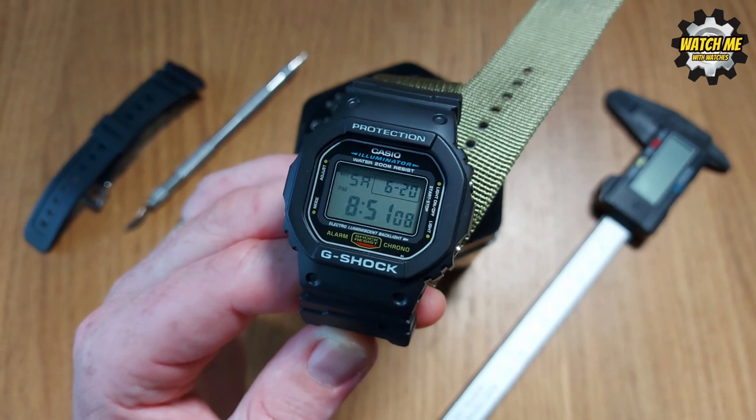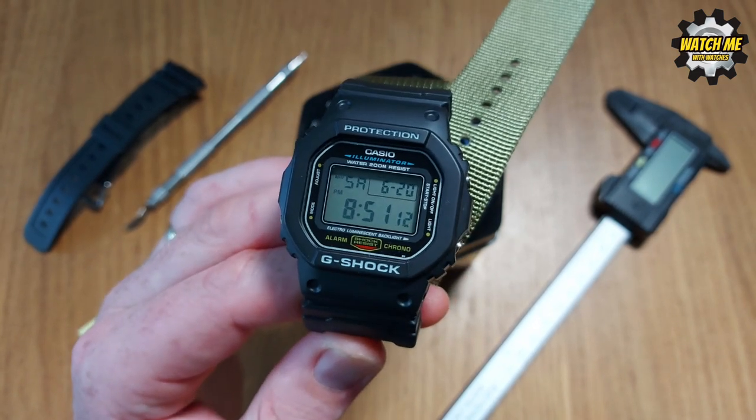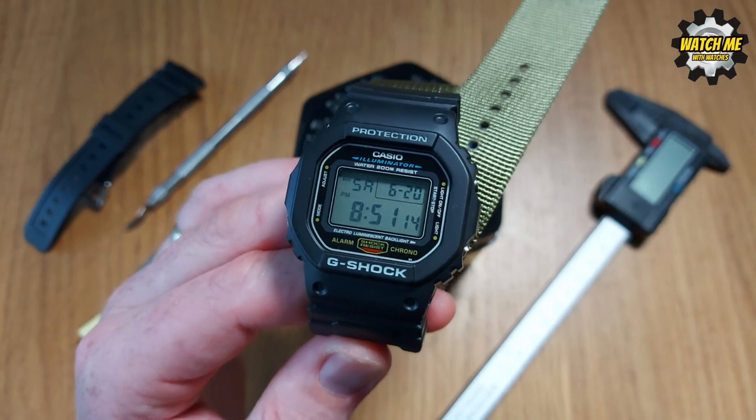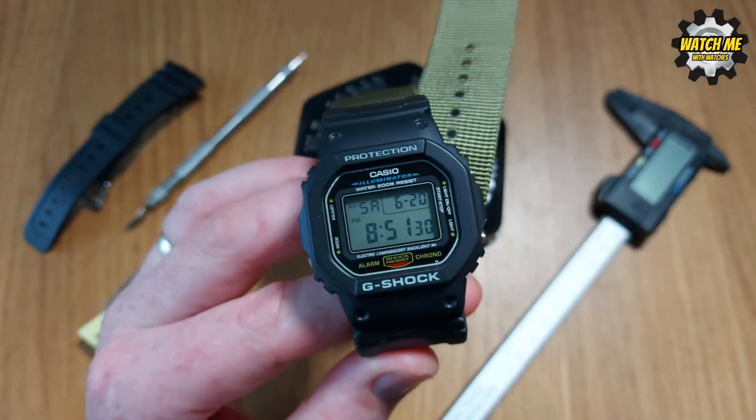Nothing existed like this before that was this tough. What's amazing about this watch is it's a record breaker. On Casio.com the record is for the heaviest vehicle to drive over a watch while it remains fully functional — it took the weight of just under a 25-tonne lorry. Amazing.